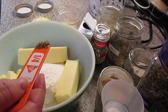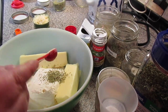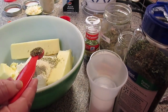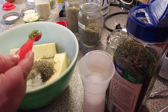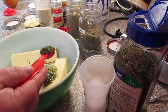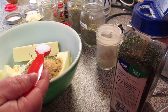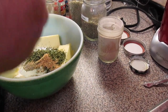The spices are: one fourth teaspoon of dried thyme, a half teaspoon of ground onion powder, a half teaspoon of ground black pepper, a half teaspoon of dried marjoram, a half teaspoon of dried basil, a half teaspoon of dried chives, one teaspoon of dried dill, one teaspoon of garlic powder, one teaspoon of salt, and two teaspoons of dried parsley.